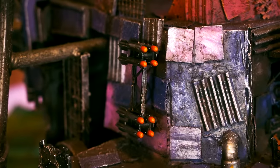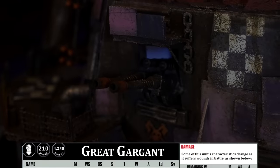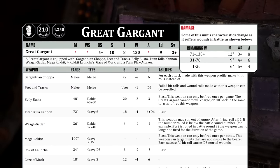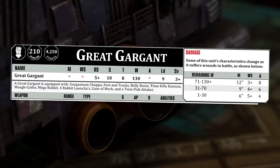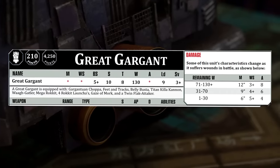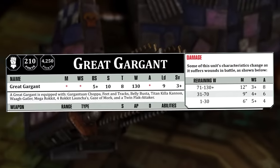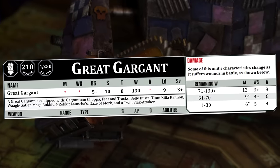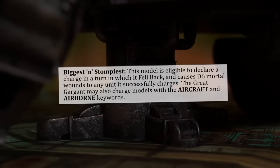The Great Gargant has only ever had rules in Epic, which don't translate well to modern 40k, so after much tinkering and fiddling, here's what I've come up with. The Great Gargant costs 210 power, or 4,250 points to field in a game of Warhammer 40k 9th edition. At full health it can move 12 inches, hits in the fight phase on a 3+, hits in the shooting phase on a 5+, has a massive strength of 10 — one point higher than the Warlord Titan — but only a toughness of 8, one point lower than the Warlord. To make up for that, it has 130 wounds — 20 more than a Warlord Titan — and 8 attacks in close combat, leadership of 9, but only a 3+ save compared to the Warlord Titan's 2+. As it gets more damaged, it gets slower, less accurate with melee weapons, and can make fewer attacks in the fight phase.